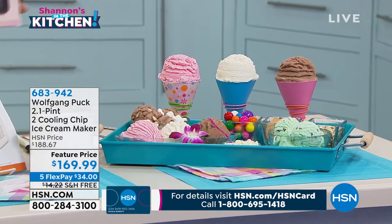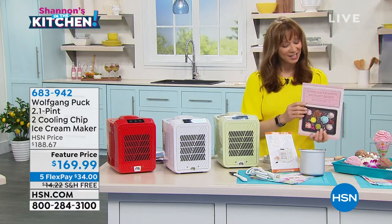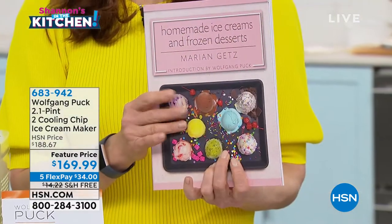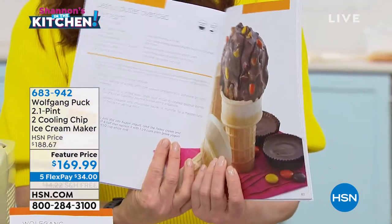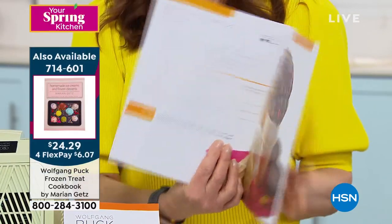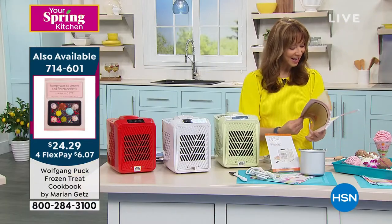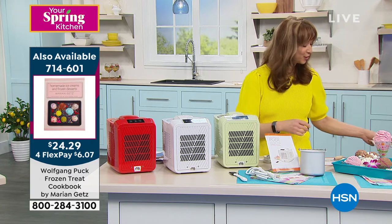One other quick reminder: ask about Miriam Getz — Wolfgang's right-hand woman in the kitchen. We have her ice cream cookbook, and you're going to find so many delicious, delectable ideas and launching-off points in terms of how to put this machine into action.